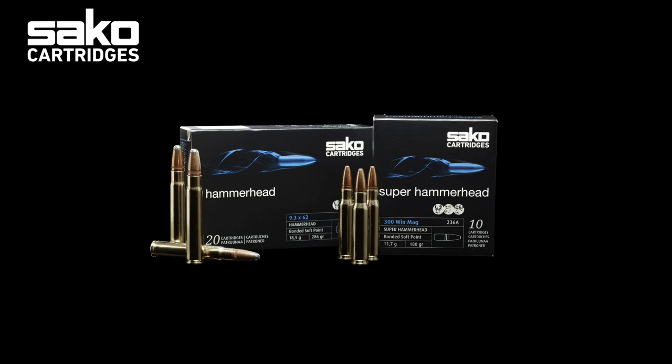This short introduction of the SACO Hammerhead product lineup will teach you everything you need to know about our cartridges portfolio and terminal ballistics to help you select the right bullet for the right purpose.